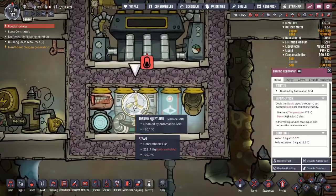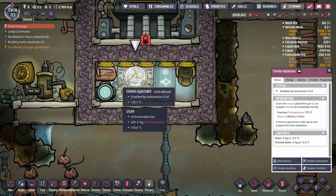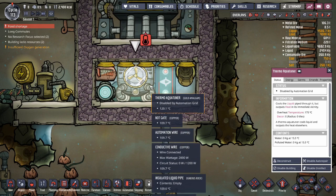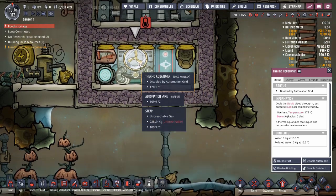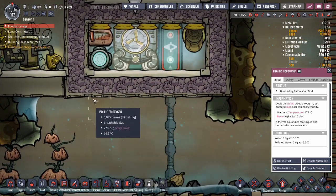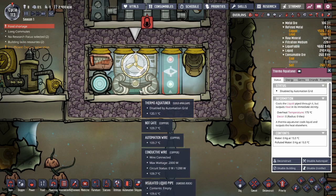The mistake that I made is this is a gold amalgam aqua tuner. It doesn't interact with steam quickly enough to keep itself cool. It'll heat up to above 175 degrees Celsius and overheat and things will break. I'm going to have to crack into this again and fix it so that I can use a gold amalgam aqua tuner for this task and it will stay sufficiently cool. That's just a matter of putting it in a thin layer of oil because it will interact with the oil quickly enough to cool itself down.